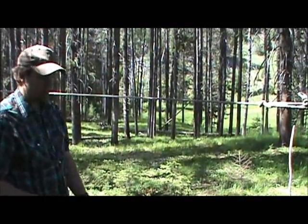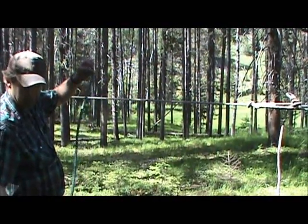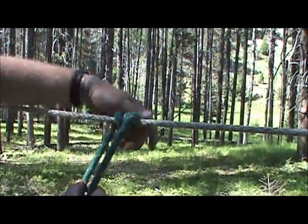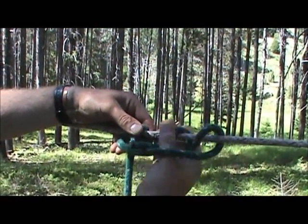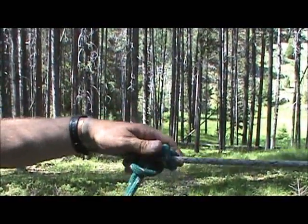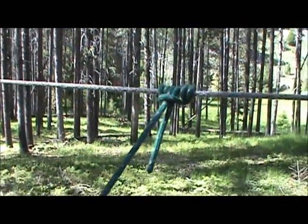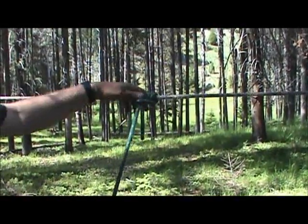A couple more options for your highline. This is called a highline hitch. This is the lead rope off my horse. It just goes over three times, then I come across and under three times, and slide all these together. This is attached to my horse, and he can't slide up and down your highline this way. It's called a highline hitch.